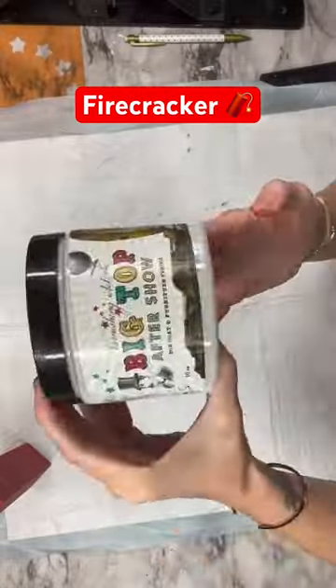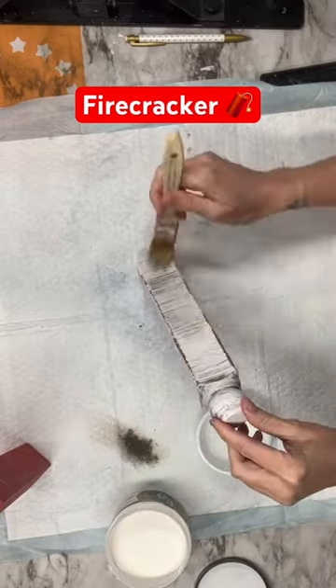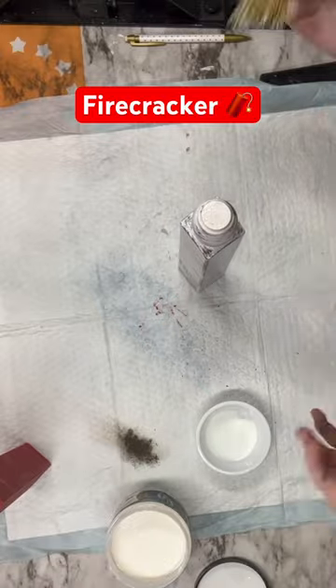I'm going to distress these back just a little bit more and then I'm going to clear them with Big Top. All of my paints are available on my website UnicornDustDesigns.com.